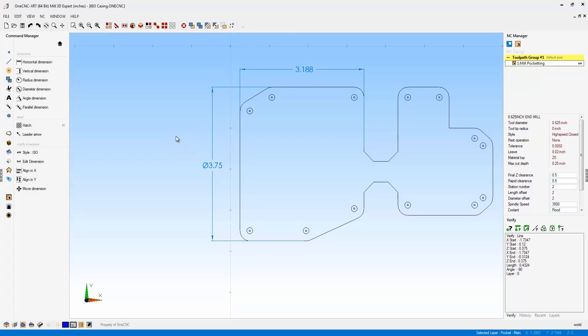I'll click OK, and there we go. This is brand new to OneCNC XR7 — the ability to go in and adjust your dimensions every time you create a new one. Very powerful for OneCNC XR7. OneCNC has also made some great advancements in regards to text as well.